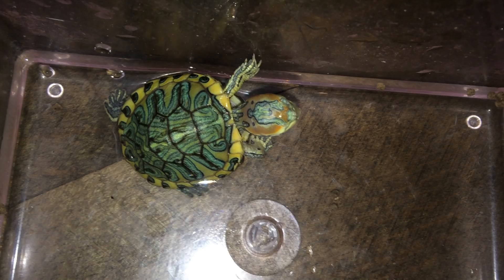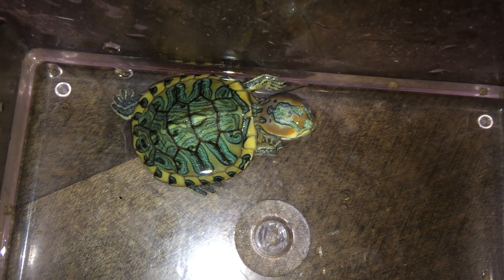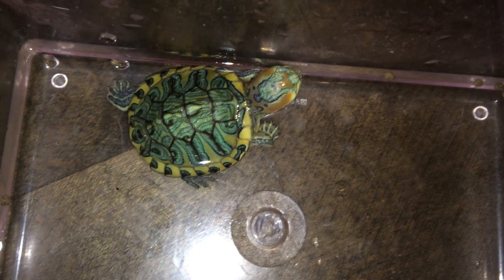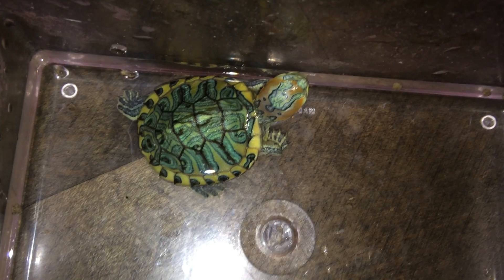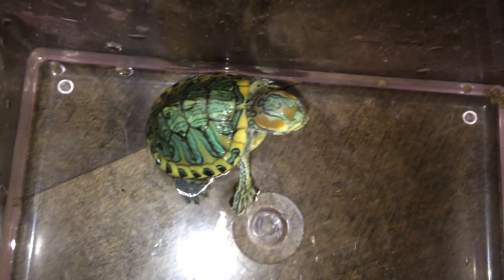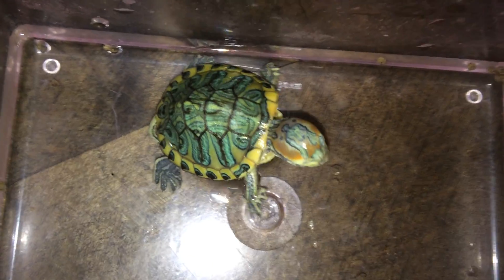This eyeless turtle was sold at a pretty cheap price, obviously because he's blind. I managed to pay half price because that guy was generous — he gave me half price of what the original price he offered it as. The reason why I took him in is because he's actually been listed for quite a while now, at least a month, and nobody has taken him. So I decided to take him.